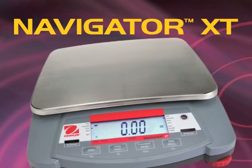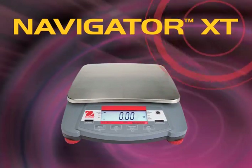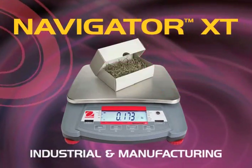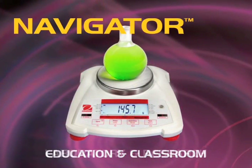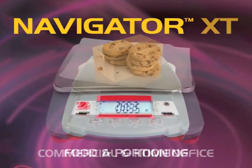With its versatile design, the O-House Navigator series is at home in a variety of applications and environments, from industrial and manufacturing, to education and classroom, laboratory and research, commercial and home office, to food and portioning.